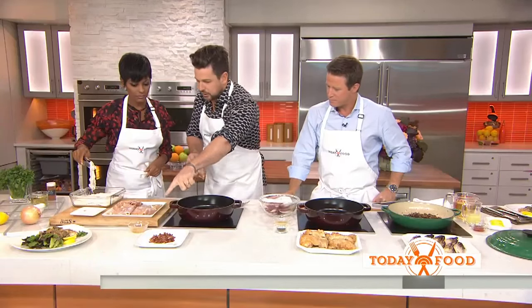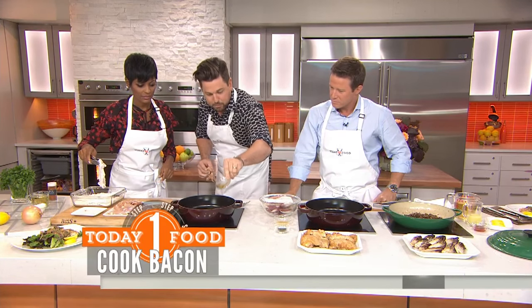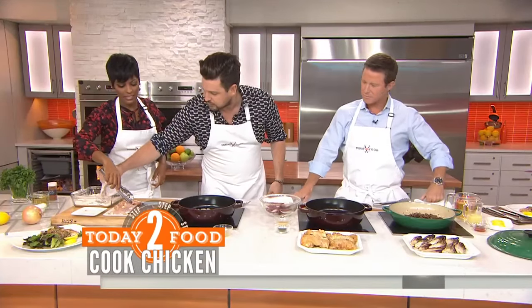What oil are you using? I caramelized bacon and left the bacon grease in there. Put a little bit more bacon grease back inside. Now sear your chicken. It reminds me of Southern cooking. You're going to get it all nice and crunchy and delicious on the outside.